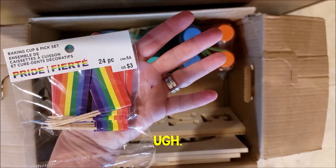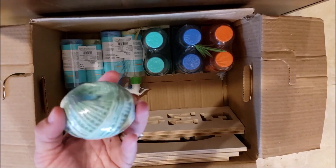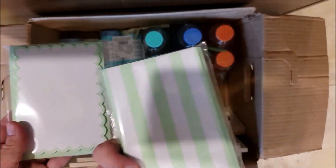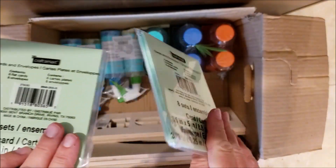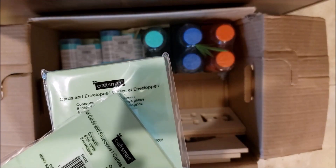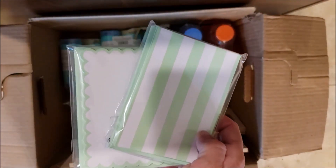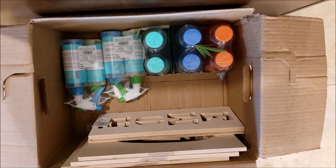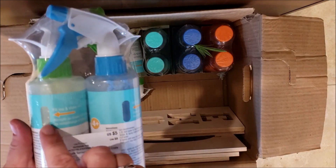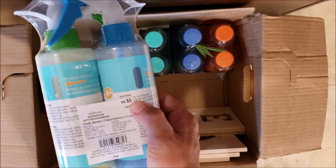There are rainbow cupcakes for three dollars, and some yarn — you can be crafty with it. These are little note cards with envelopes — eight cards and eight envelopes — and I believe these are two dollars. I'm big on having my kids write handwritten thank-yous; even in today's age of technology, a handwritten thank you goes a long way. There's also a chalk spray — you add water, shake, and spray. I've never seen this before but it retails for five dollars.